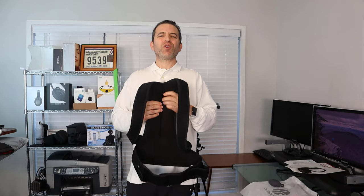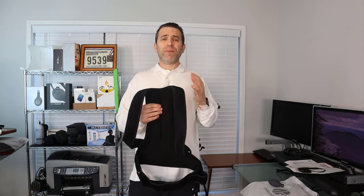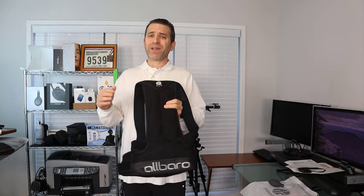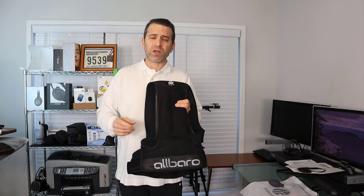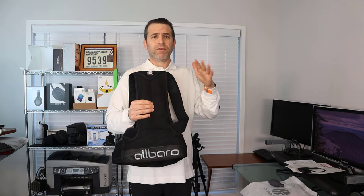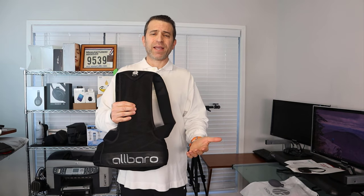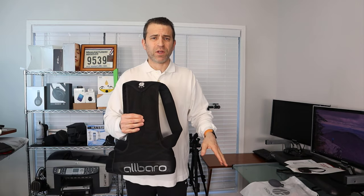Hey, what's going on everybody — hope you're having a great day. Today I'm really looking forward to sharing with you about a very cool posture corrector by a company called Albiro. I'm going to put a link in the description as they're currently on Kickstarter, available for a little bit longer. You definitely want to learn about this product before it goes to market — and you can back the campaign to get it for a lot less.